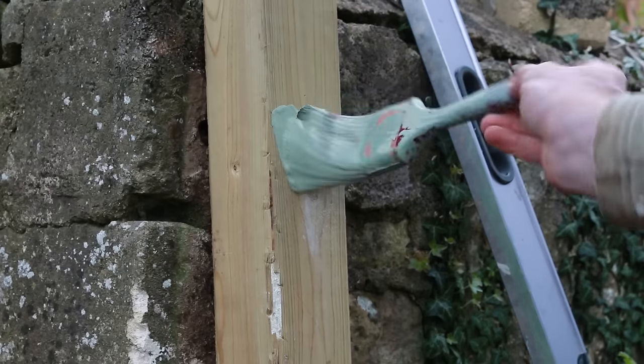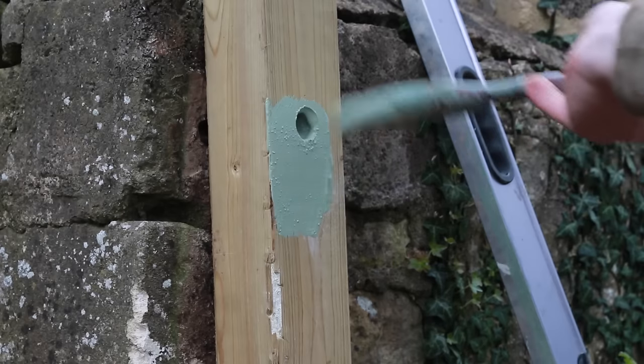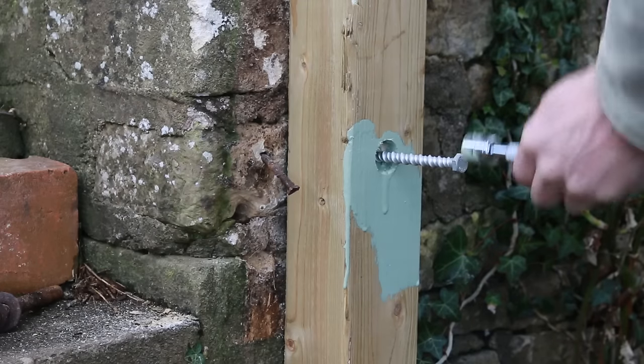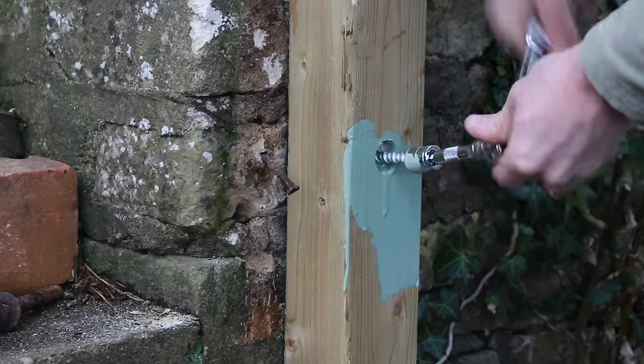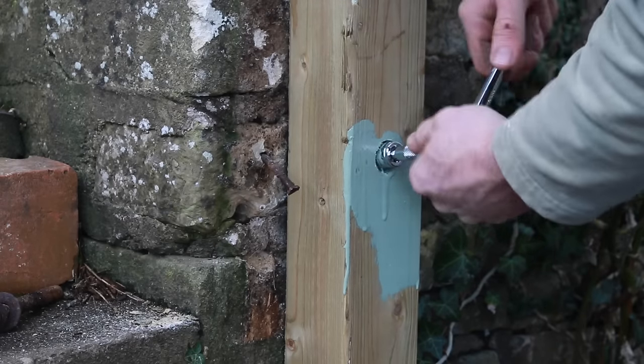I put plenty of wood preservative in any holes I'm cutting or on any cut edges, then I could start bolting them to the wall. These bolts work well - they don't need plugs or anything and they get a good bite into the concrete or stone and pull it in nice and tight.